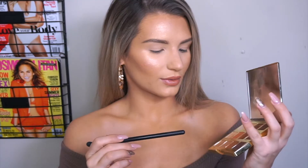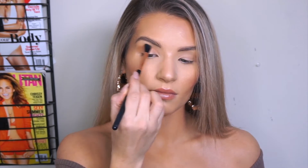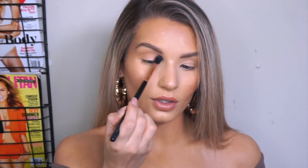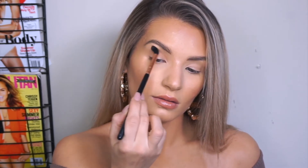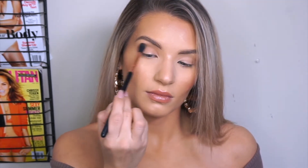Alright guys, so the first color I'm going to take is going to be Latte, which is that one right there. I'm going to be placing this in the crease of my eye. I'm bringing it pretty far into the corner of my eye and outward. I just want this to add sort of a warm touch to the eye, so we're going to blend that really well because it's not going to be our focal color. Once that's blended out, as you can see, it just added a little bit of color to the eye. It looks really nice on the lid.